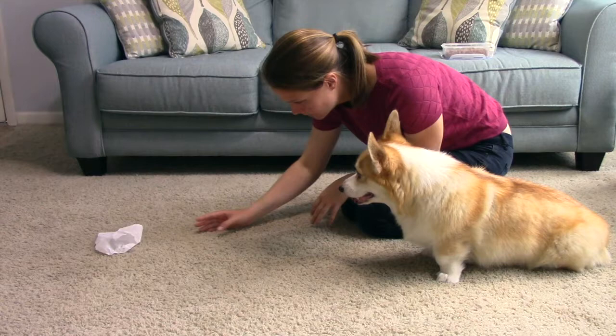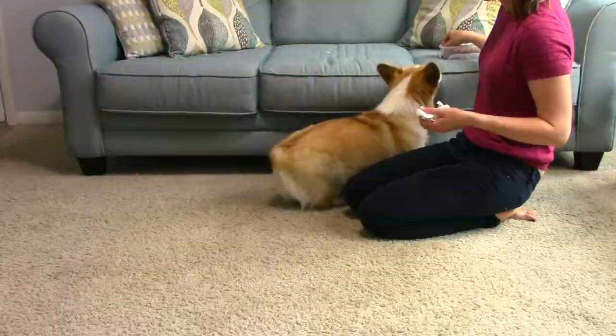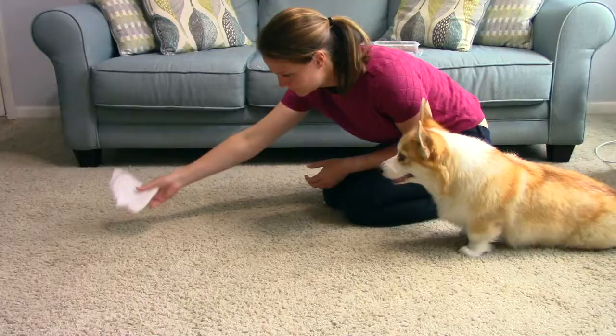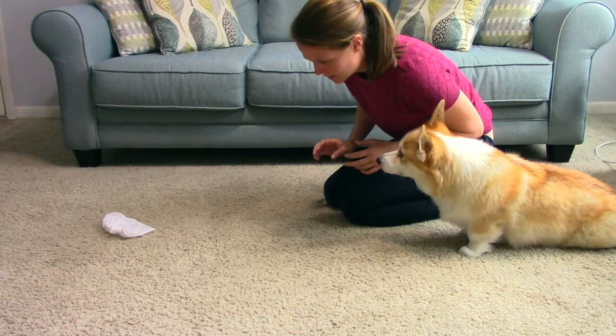Once they're consistently retrieving a moving tissue, start encouraging them to get it while it's stationary. Now is the time that you also want to choose your signal for this behavior. Every time your dog fetches the tissue, say the same word or phrase so that they begin to associate it with the behavior. When they show they understand this step and the signal you chose, it's time to move on.